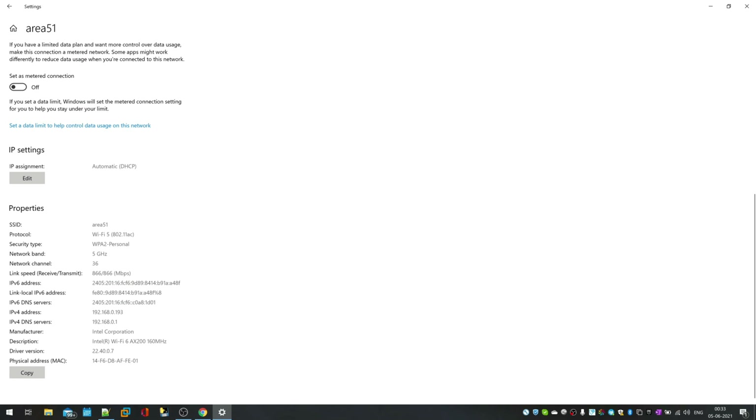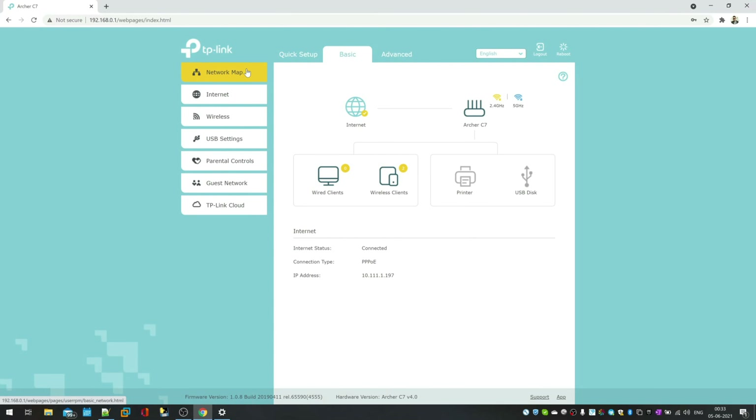Go to the network properties and check the DNS server — this is very important. The DNS server must be set to your primary router's address only. All other secondary routers should follow the same DNS server. Whatever DNS server IP you see in your primary router's properties, that must be used by all other routers as well.